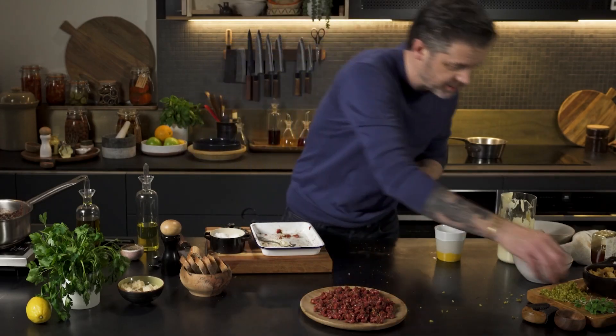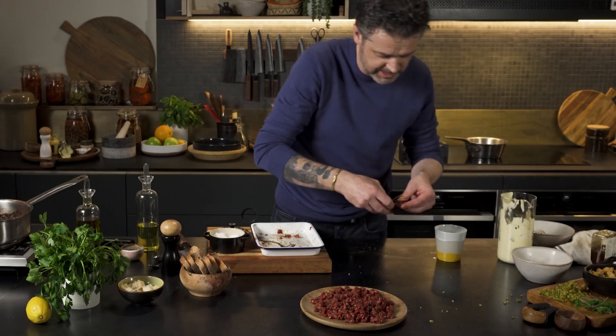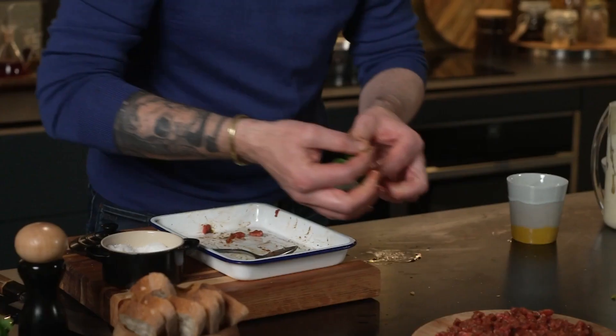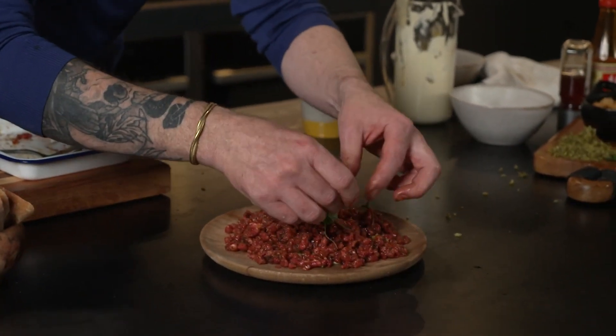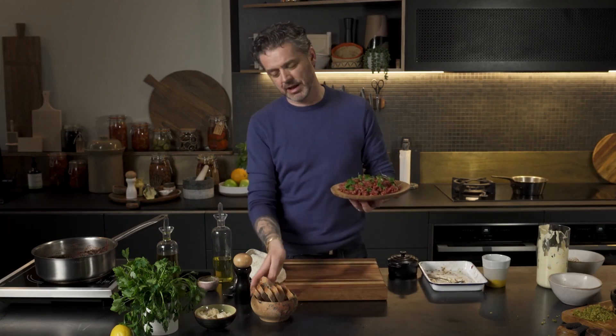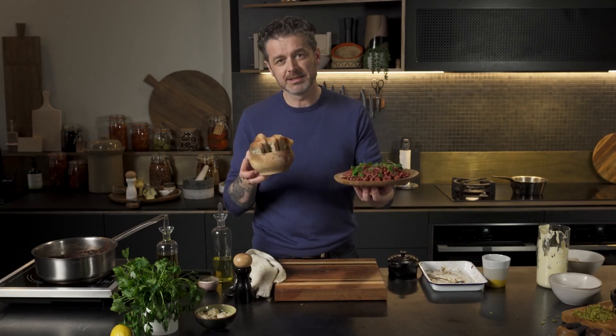Last stage, just to finish off — I've got some oxalis here, so we're just going to pick that oxalis or wood sorrel, whatever you want to call it. So there it is — it's my version of a steak tartare. I absolutely love it. A little bit of bread to put on top of it and you are set. Make it, love it, enjoy it, share it. It's a good one.